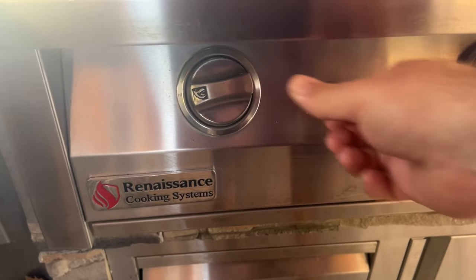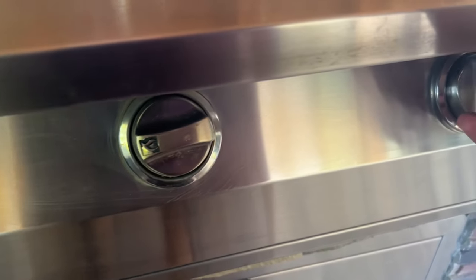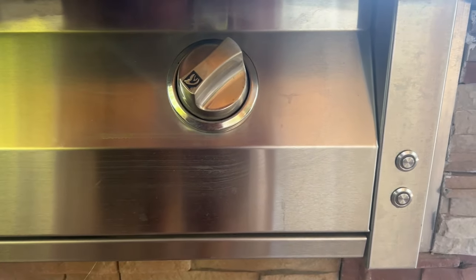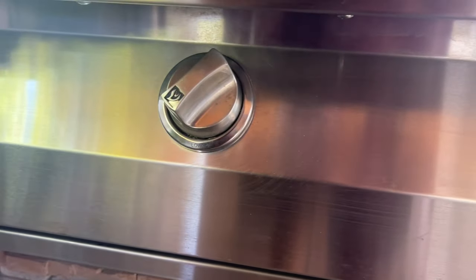What I found that works the best is turning all the burners on the grill to high to preheat the grill. When it comes time to launch the pizza, leave all of the burners on high for 30 seconds, and then turn the burners that the pizza is directly resting over down to medium, so we don't burn the bottom of the pizza.